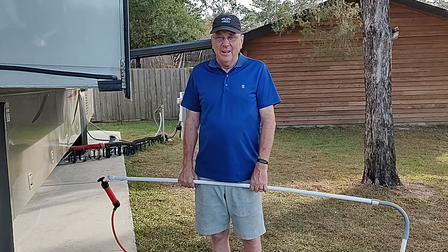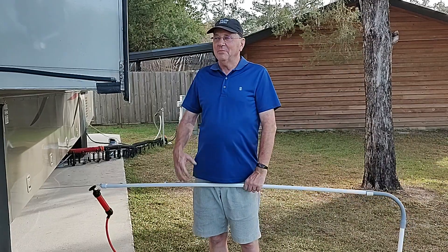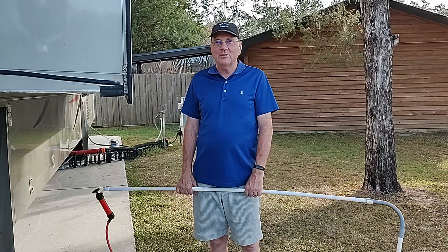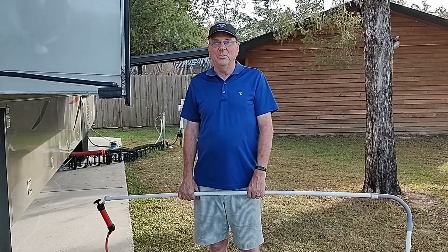Hi, I'm Derek Parker and my wife Diane is on the other side of the camera. I'm standing next to my 40-foot motorhome, and today I want to talk about a little problem that all of us RVers have if we've got slide-out toppers, and that's water pooling on them.